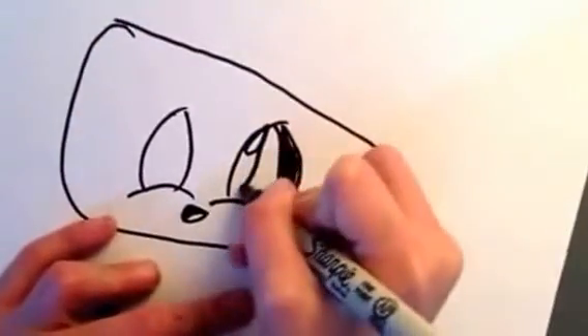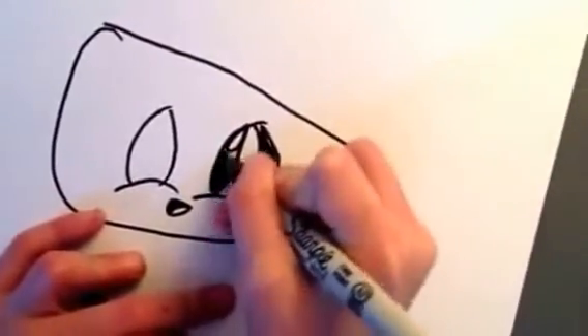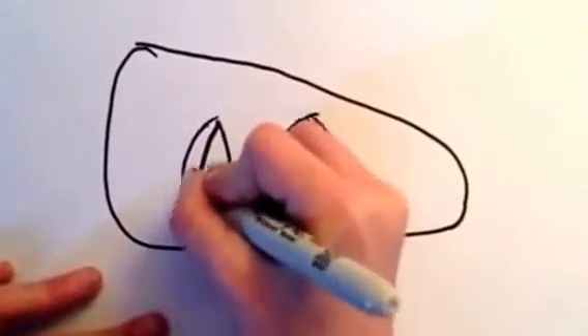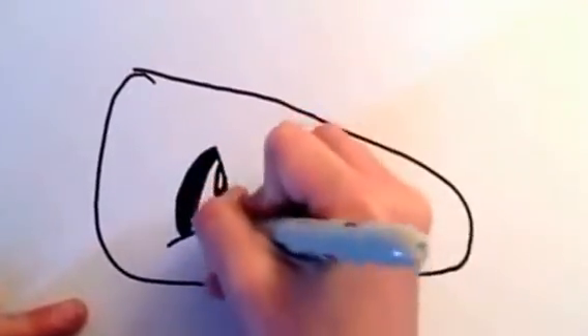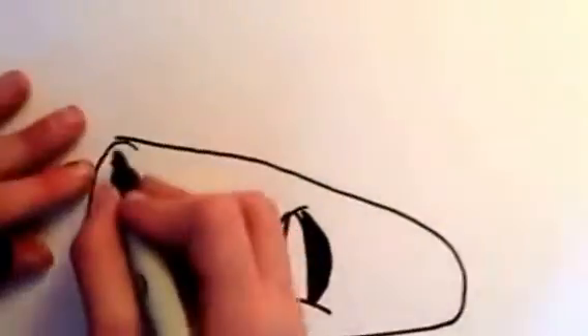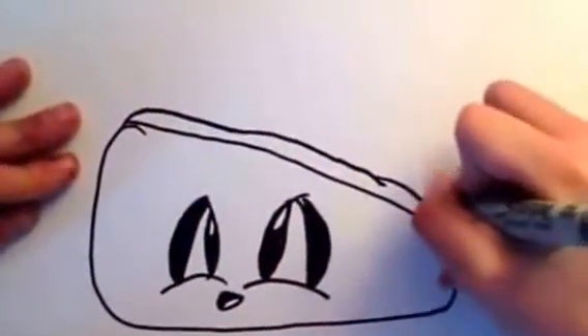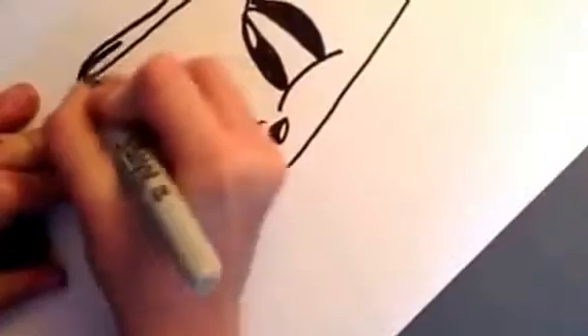And then you're going to do this — no black. And you're going to color this in. Then you do that on the other side. Now you're going to do kind of another part of the other sandwich, and you're going to color that in.